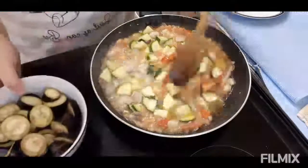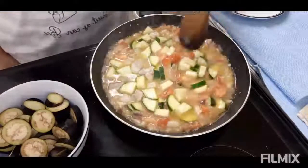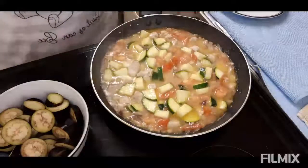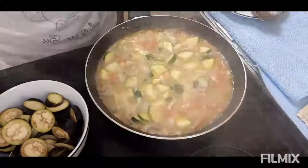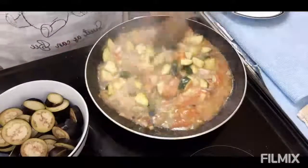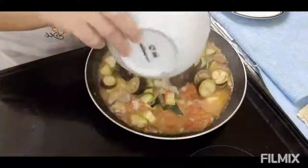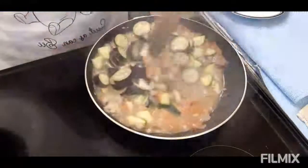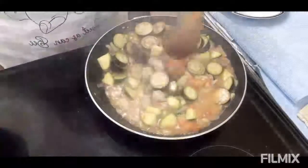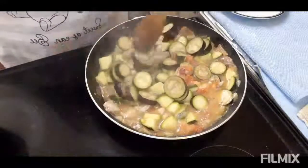And then ilagay na natin yung ating eggplant. Hayaan ko muna syang ma-half cook yung ating courgette. Ayan, na-half cook na yung ating courgette, ngayon ilalagay ko na ang ating eggplant. Ngayon palalambotin ko na lang yung ating vegetable and then luto na ang ating courgette.